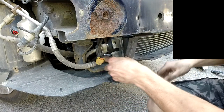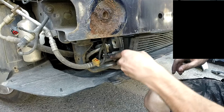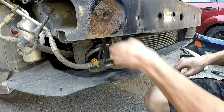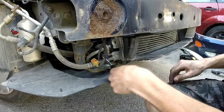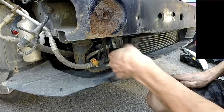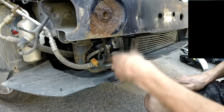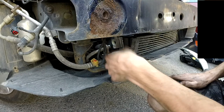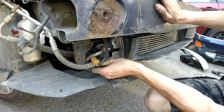I needed this socket and the E7 adapter. I'm not quite sure about the procedure here, but let's remove the hoses.